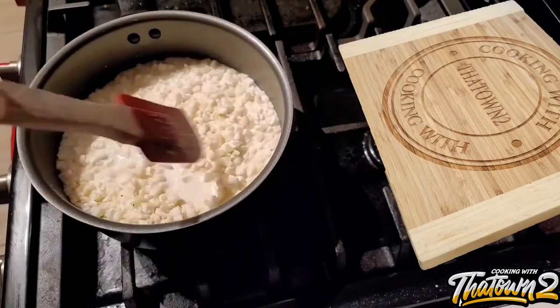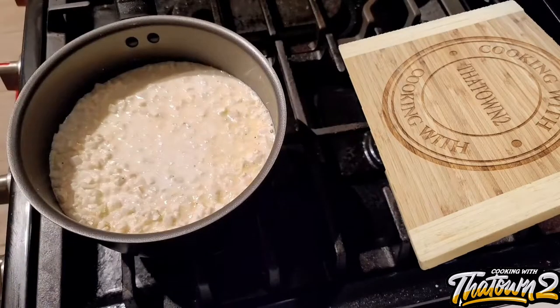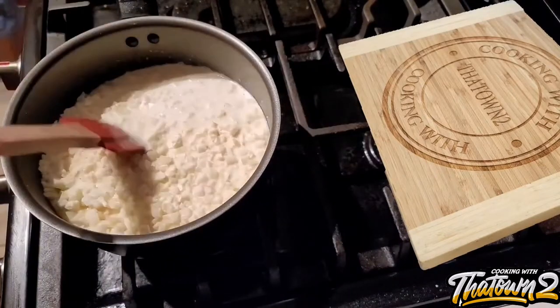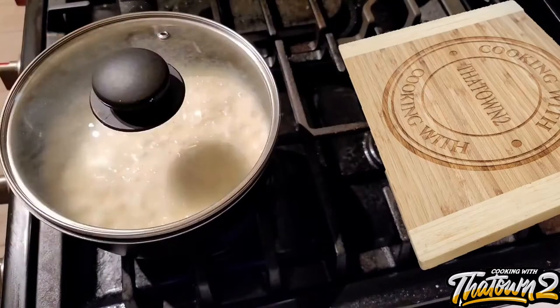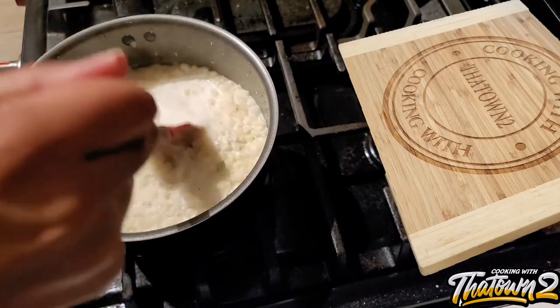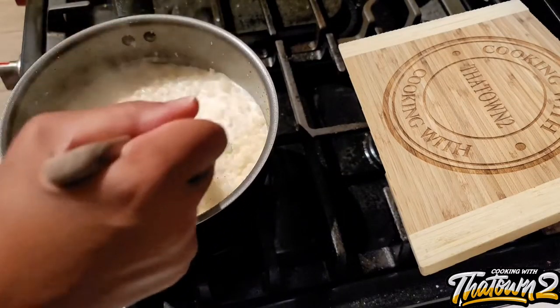That's basically the whole recipe — it's done. But seriously, you're going to cook this like rice: pour everything into the pot and let it simmer on low with the lid on. If you set the heat to medium or higher, it will overflow like rice does when it boils up. You just want to keep it on low heat and stir and mix it up every so often.